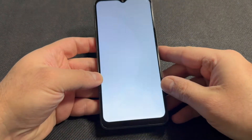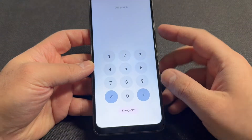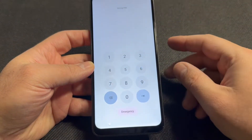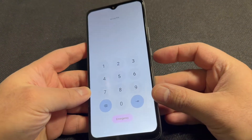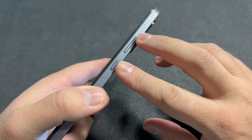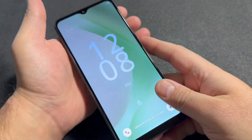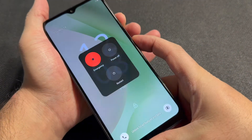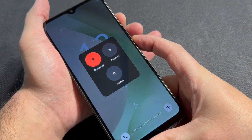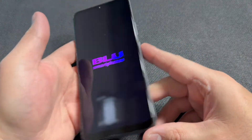First thing we want to do is power off the device. The two buttons you will need to press are located on the side: the power and the volume up key. Press and hold these two buttons and you will get the option to power off or reboot. Tap on the screen to power off the device and wait a couple seconds for it to shut off.